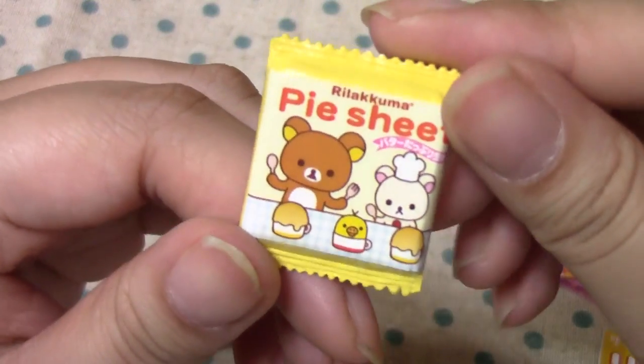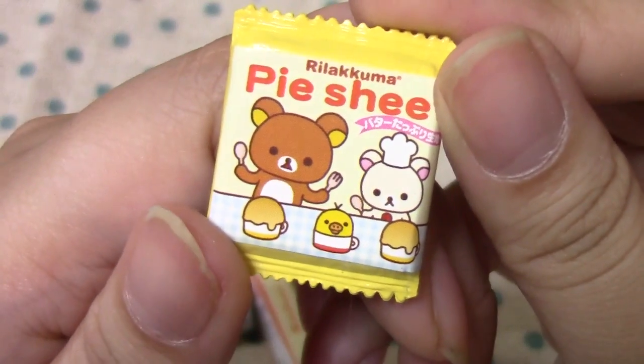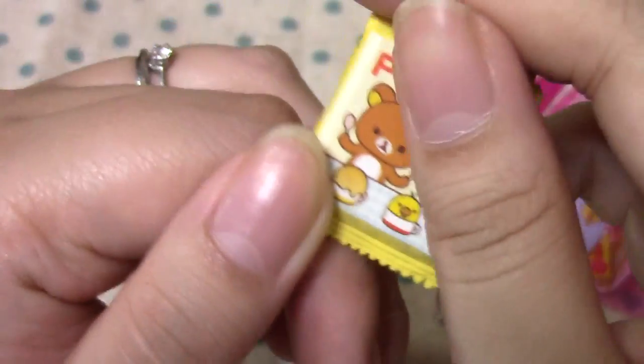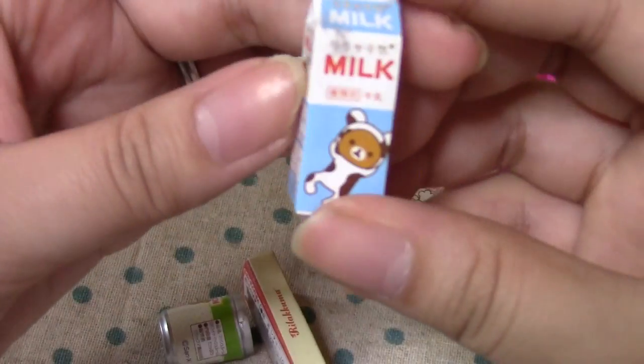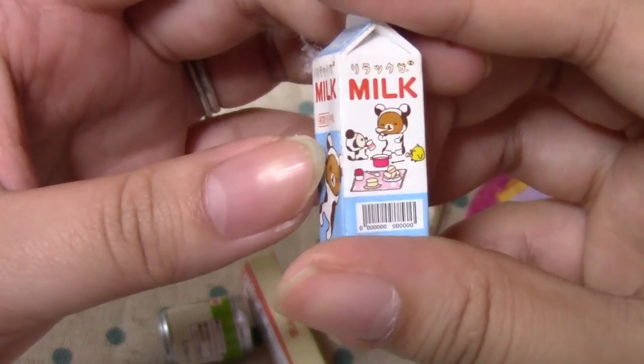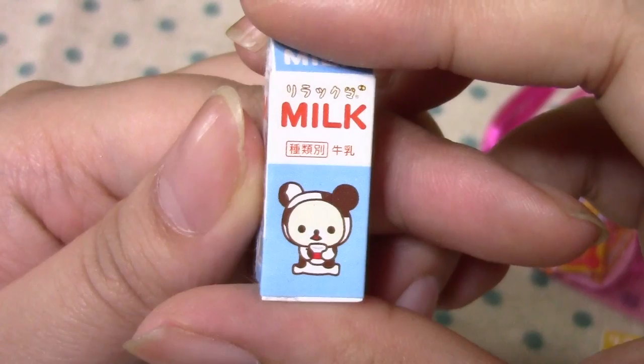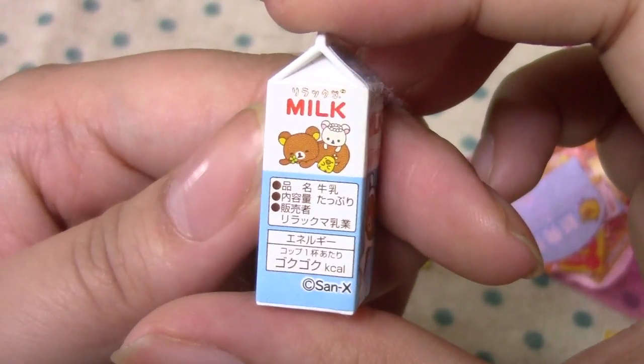This is Pie Sheet, and as you can see, it is Rilakkuma. And then they made Korirakkuma into a Pot Pie — I don't know if that's nice. Then here's Milk, and Rilakkuma's wearing a little cow costume. This is kind of cute. And there's Korirakkuma on the other side.